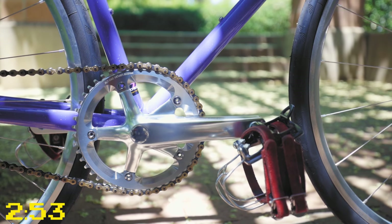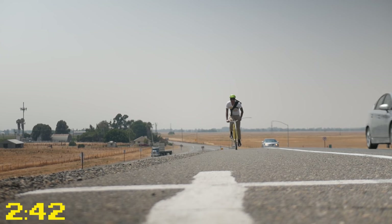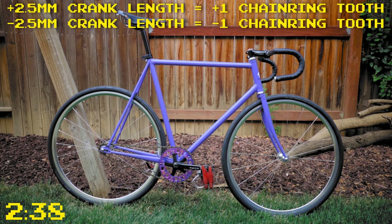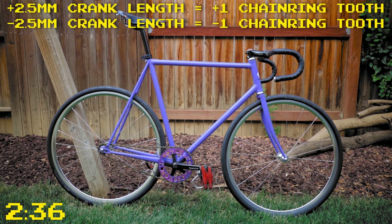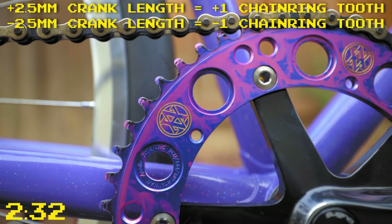So what does crank length actually change? If you increase the crank length, you increase the amount of leverage that you have on your bike, meaning that you can pedal the same gear ratio easier or even go up to a bigger gear ratio. For every 2.5 millimeters that you go up or down in crank length, you should add or subtract one tooth on your chainring.